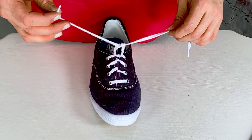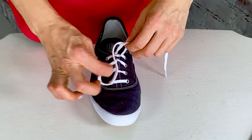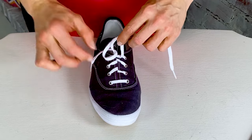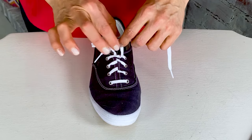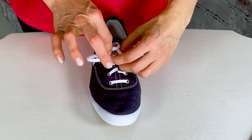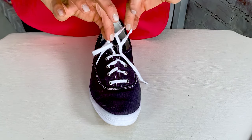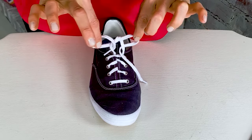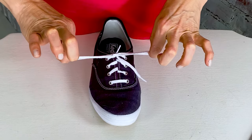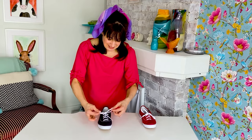And then you take one lace, and again, you go through the middle like this, right? And then you just let it go when you see that little ear, that little loop, like that, right? And then you do the same thing on the other side. Take your other lace, and you go through the middle of your little strawberry loop, and then you put it through, and then you're going to see this other little loop — that other little ear. And then you pull tight, then you pull those strawberry ears tight, like this.